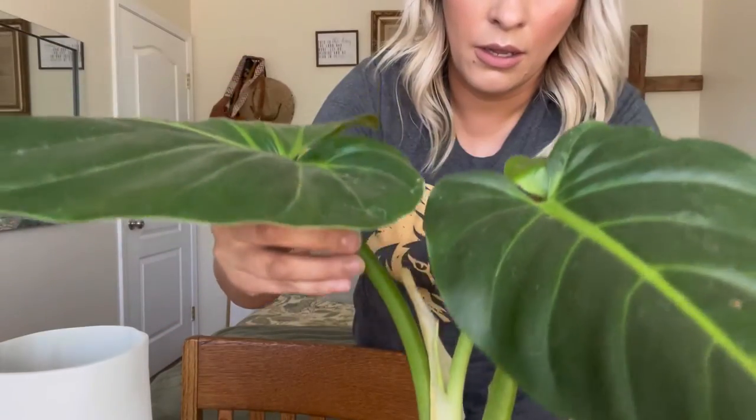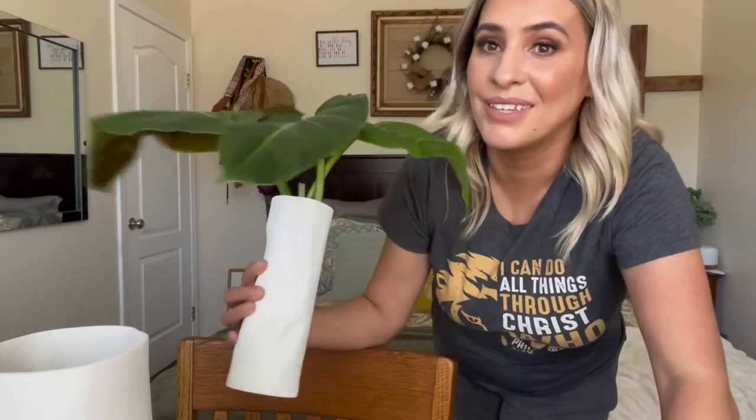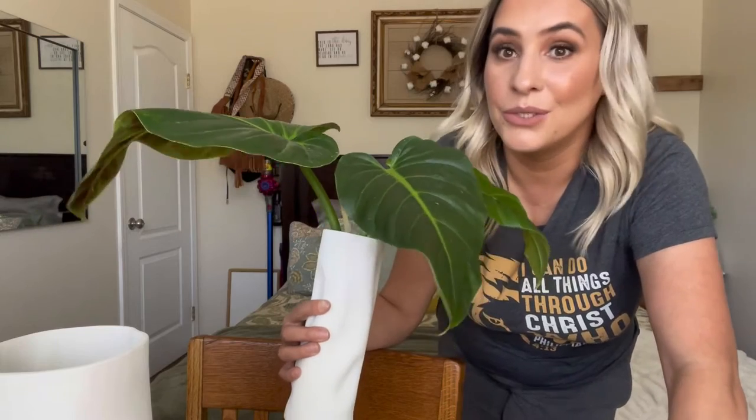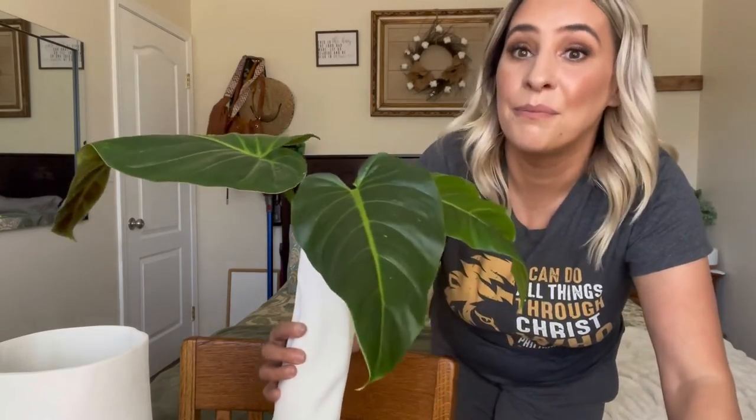You can use the smaller one too if you want — they both work fine. That's actually what I'm going to use these for, because that's what I use the most. I like live plants more than fake plants. That completes this video — thank you so much for watching. Bye, God bless.